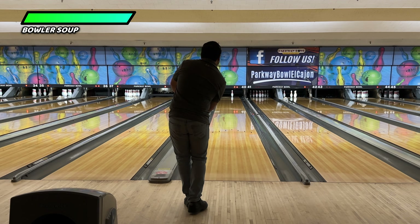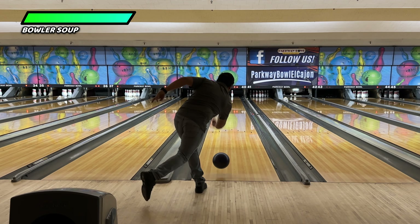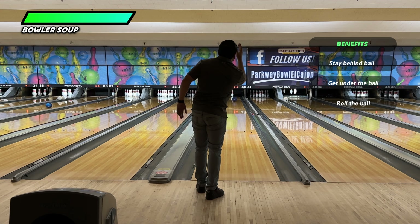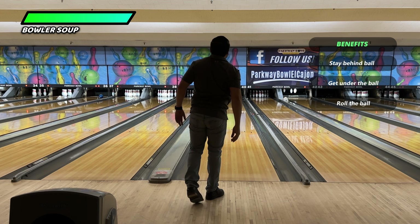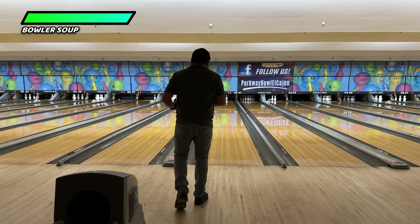When you are trying to throw a bowling ball and stay behind it, that forearm should be ready to activate and stay active. As long as you keep that forearm facing the pins, then you will be behind the bowling ball.